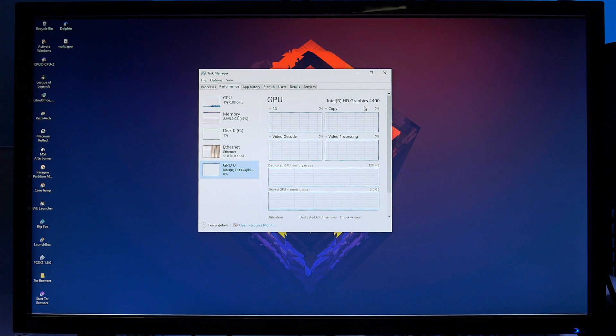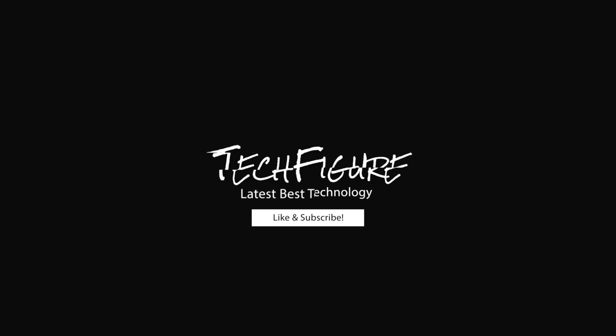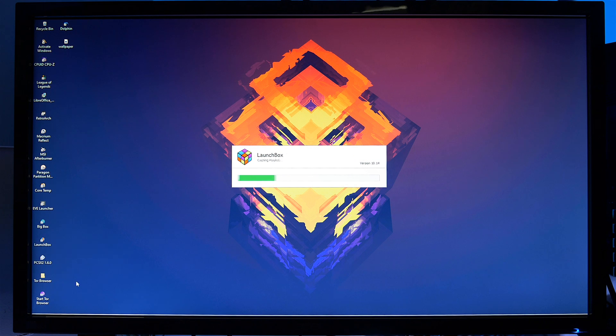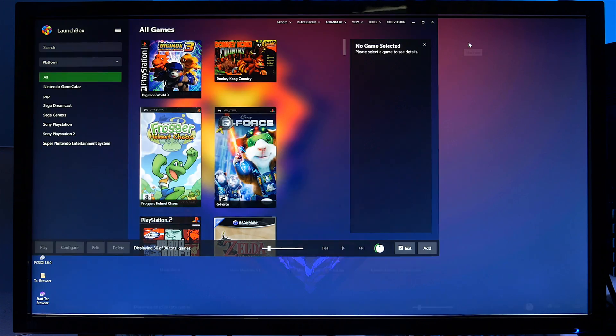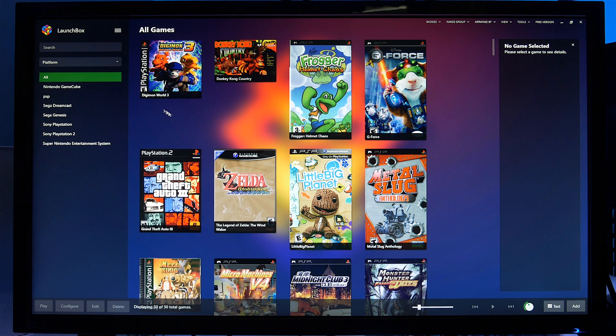I'm not focusing on PC gaming — I want to use this build for emulation gaming. For this I'm going to use a front end called LaunchBox. LaunchBox is basically a gaming front end that supports a whole load of emulators and PC games for an all-in-one multimedia solution. It's simple to set up and boasts an automatic scraper for downloading game metadata and box art. I've got a few emulators set up with a few games each.